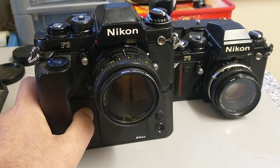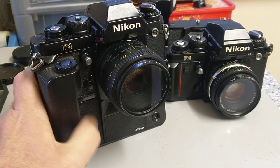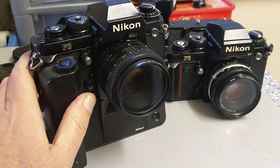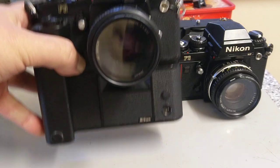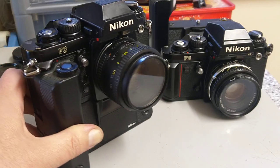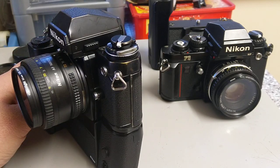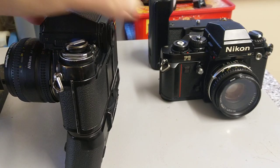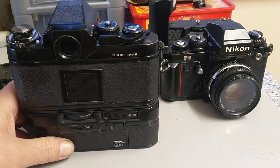One downside is that when you put the motor drive on it covers the self-timer LED. This one is fitted with the MD4 — really heavy. It's one of those cameras you could use as a weapon. This one has been dropped — you can see there where it's been dropped.